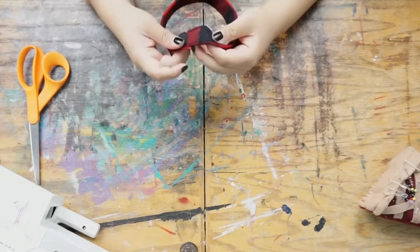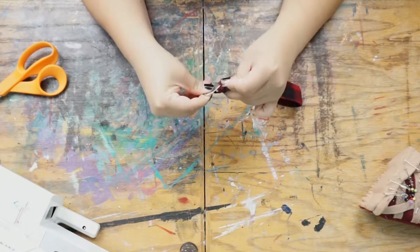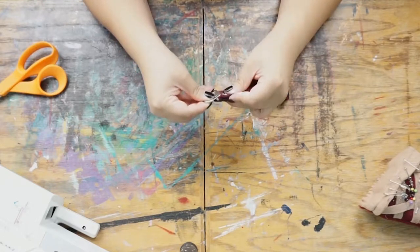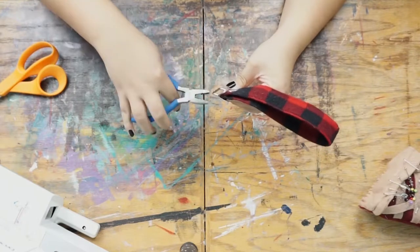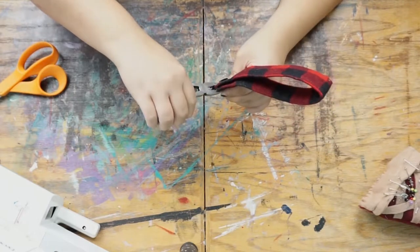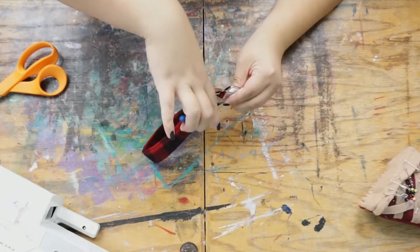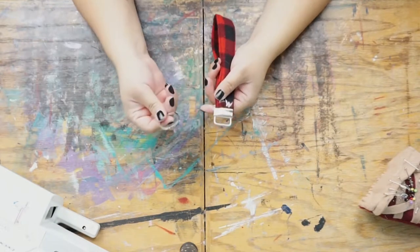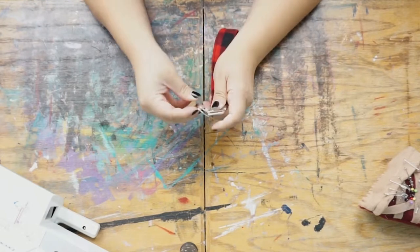Basically shove it into the key fob. The key fob has two little spikes that catch the fabric so it won't slip. Then take some pliers and clamp that down. Note: the pliers will scratch your key fob, so if you're worried about that, put a thin piece of fabric in between. Once clamped, put your key ring on and add all your keys.